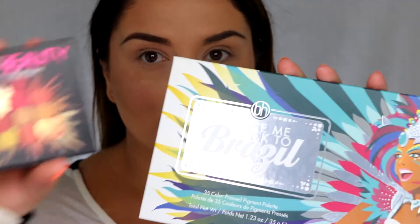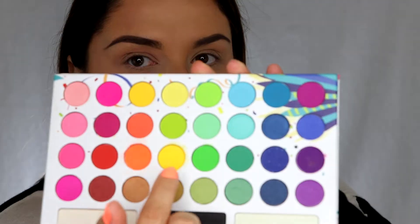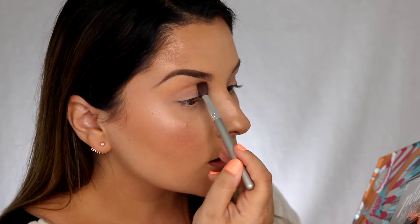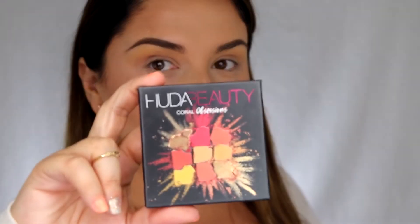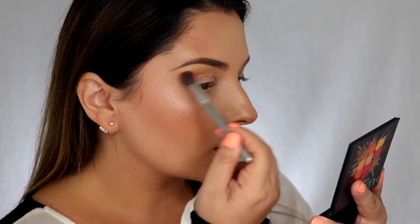For eyes I'm going to be using two different palettes: the Huda Beauty Coral Obsessions Palette and the BH Cosmetics Take Me Back to Brazil Palette. I'm going to start with the Brazil Palette, take the yellow color, and blend that on the brow bone. Then dip into the orange color from the Huda Beauty Palette and blend that slightly under the brow bone.